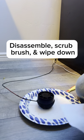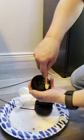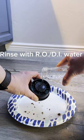Disassemble, scrub brush, and wipe down. Rinse with RODI water.